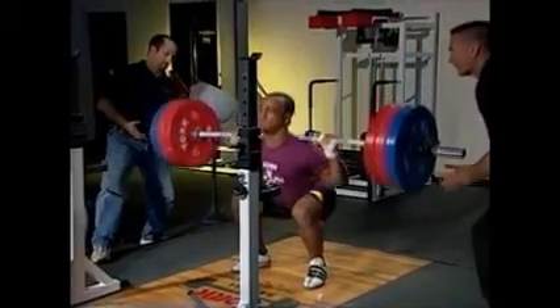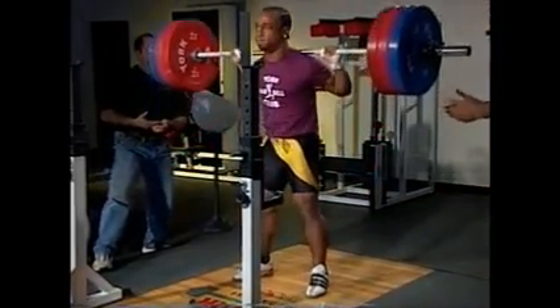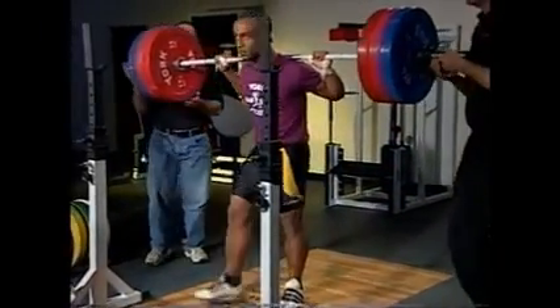Continue for the desired number of reps, then step back to the rack and safely replace the barbell.